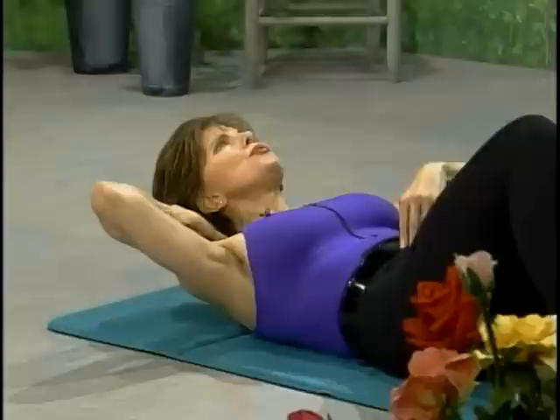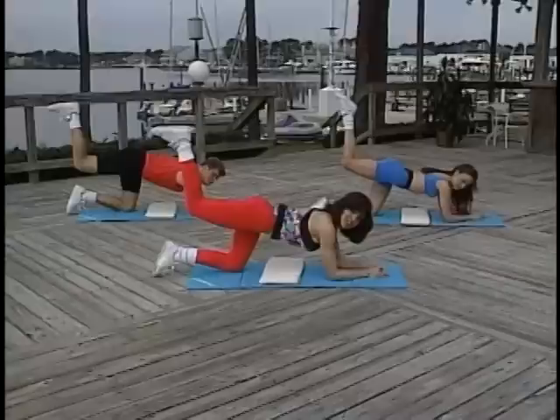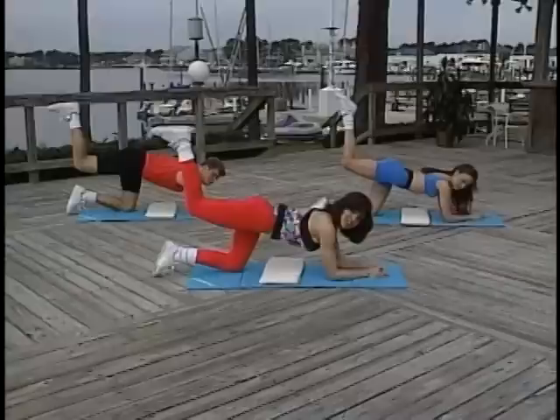And breathe out as you lift. You always want to breathe out on the exertion. One, two, three, and all the way down.